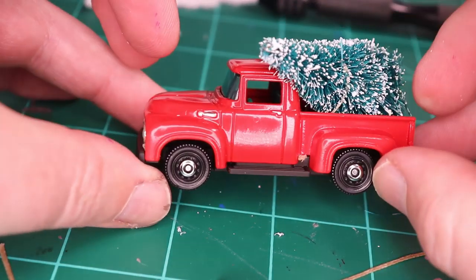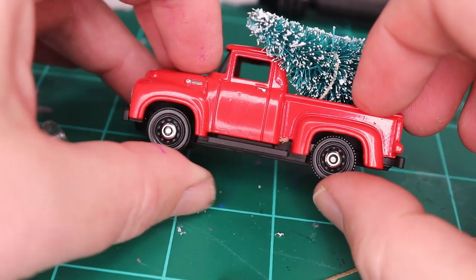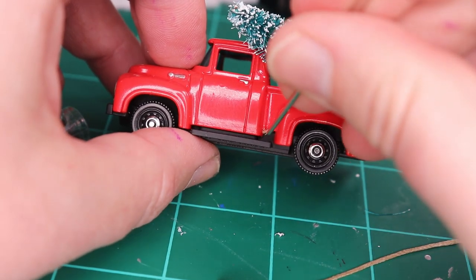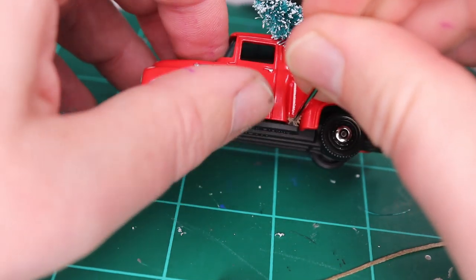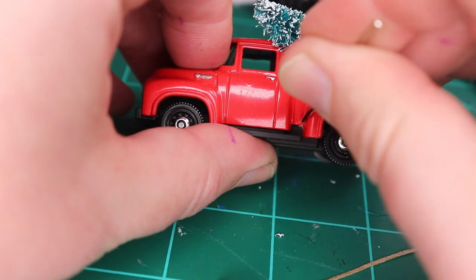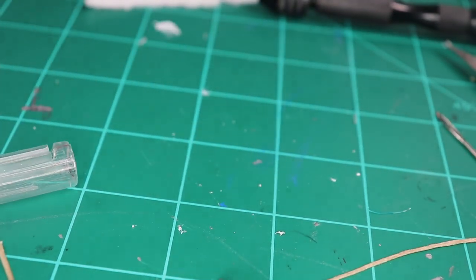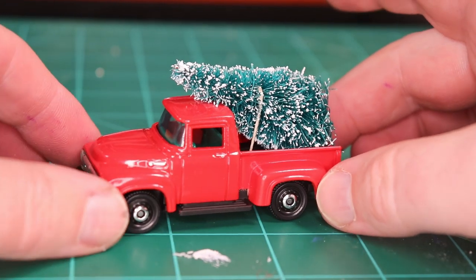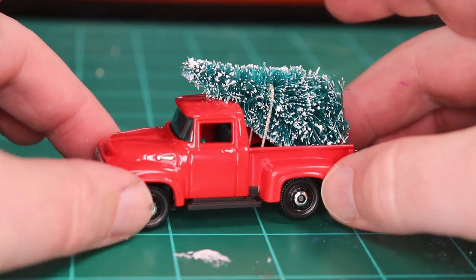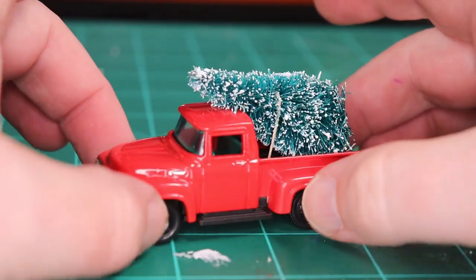I'm probably going to catch some flack for this, but I just kept the wheels that were there — I like them. They look like they have a hubcap and I think they just look cool. And here we are, all finished — our Christmas tree hauler. Simple customization, nothing special, but I think it looks really nice and I think it'll look great on the shelf for my friend.